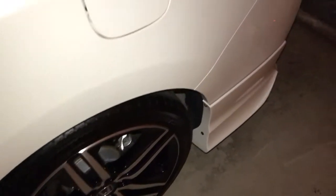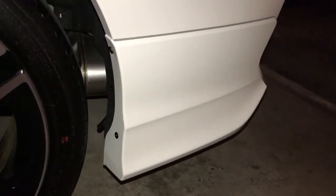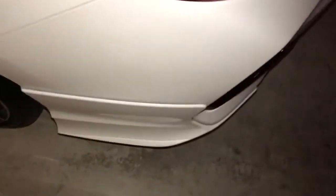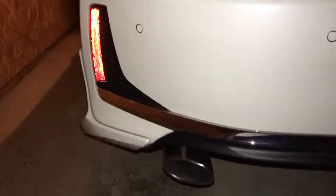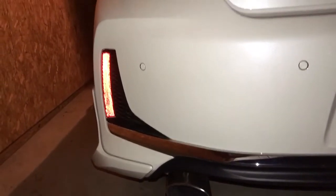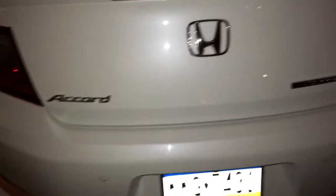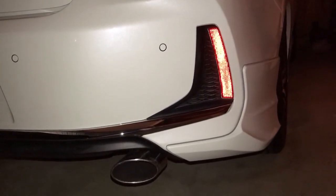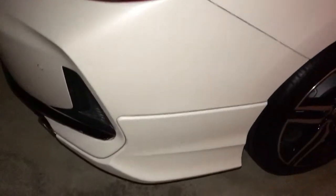I just finished installing the rear HFP lip kit on my 2017 Touring V6 Coupe, white orchard pearl. I had to get this HFP kit installed this weekend — tonight is Friday, and on Tuesday she's going to get Ceramic Pro 9H applied to the entire body, engine, interior, leather, plastics, wheel calipers, and wheels. Nothing will stick to Ceramic Pro once it's applied — no 3M tape, no vinyl — so I had to get all this done first. I think it came out really well.